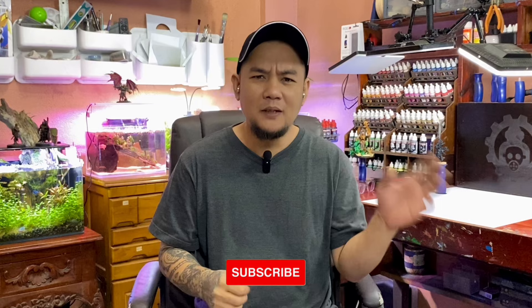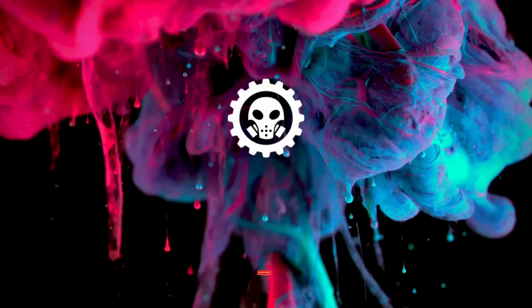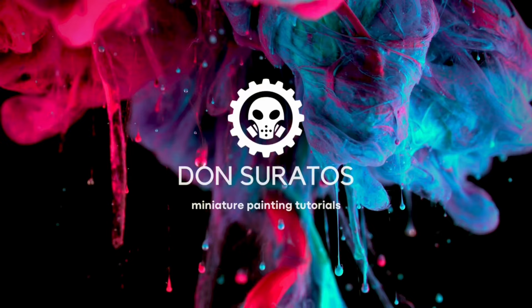That's it! I hope you like this video. Do like, subscribe, and all that stuff. Until my next video, guys — bye! If you like this video, you may like one of these videos that are also painted with Army Painter paints. See you next time!